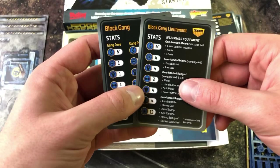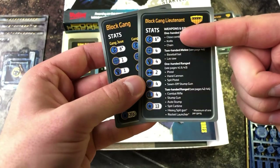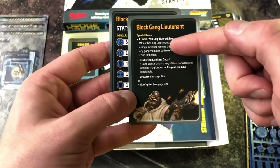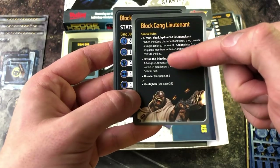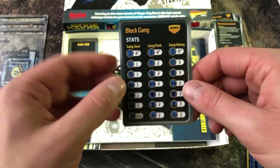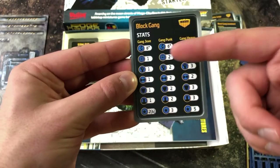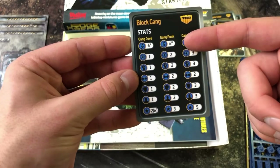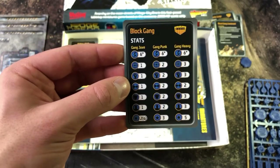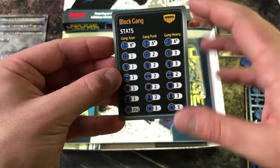Now we come to the block gang cards. You've got the block gang lieutenant, which has a very long list of weapons and special rules. We've put all the block gangers on one card. On the back are the special rules and weapons. There are three different types of block ganger with different stat levels depending on what kind of block ganger you want to use.